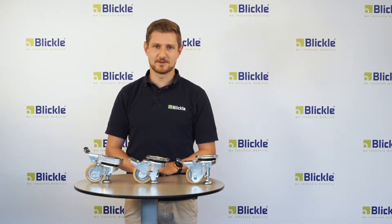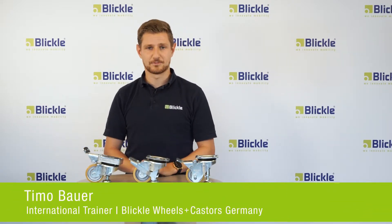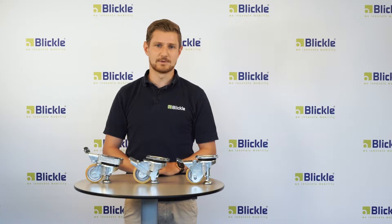Hi everyone. In this video I'll present to you the Blickler Leveling Caster Series HRLK, HRLK-HN, and HRLK-F. With leveling casters, mobile workbenches and transport units can be leveled, placed, and stabilized.